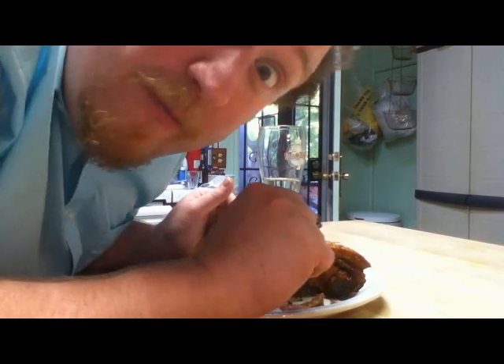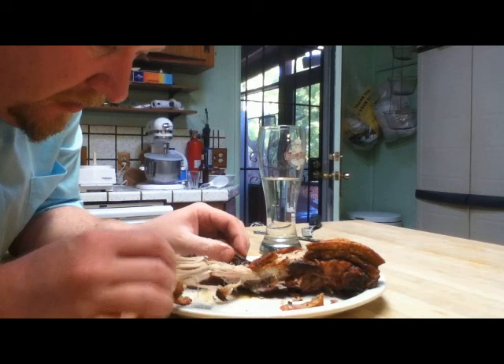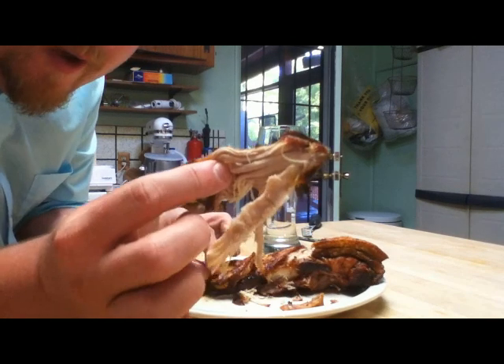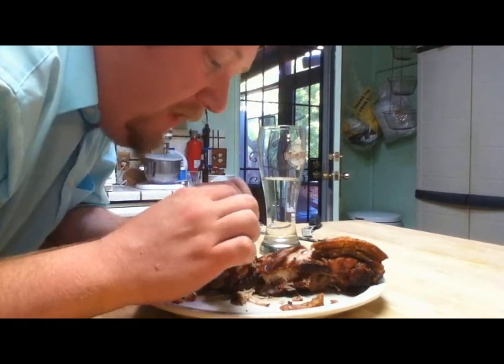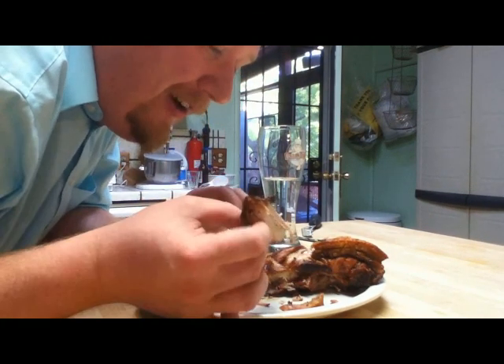Mmm, porky. You could have been bacon, but no — now you're delicious, delicious fatty porkness. Roasted pork belly is a complete fatty indulgence.